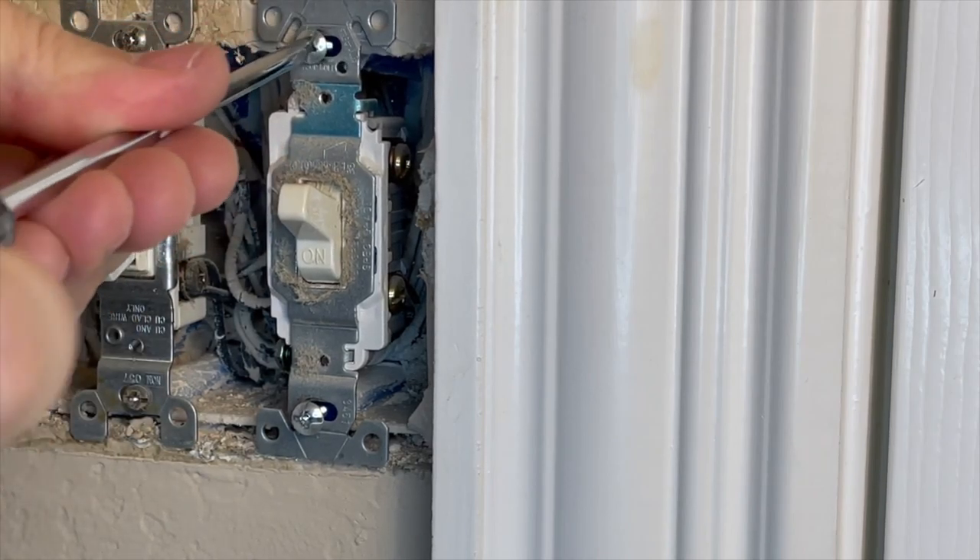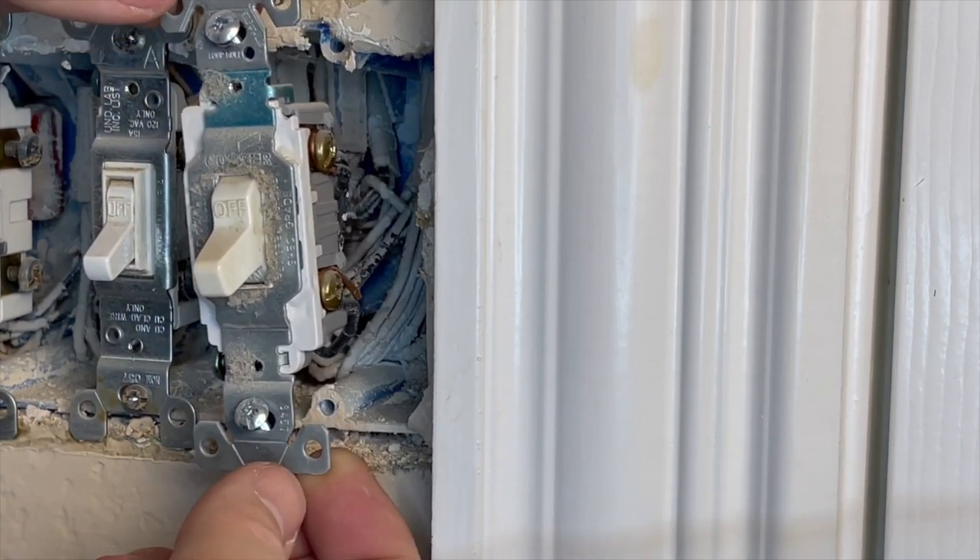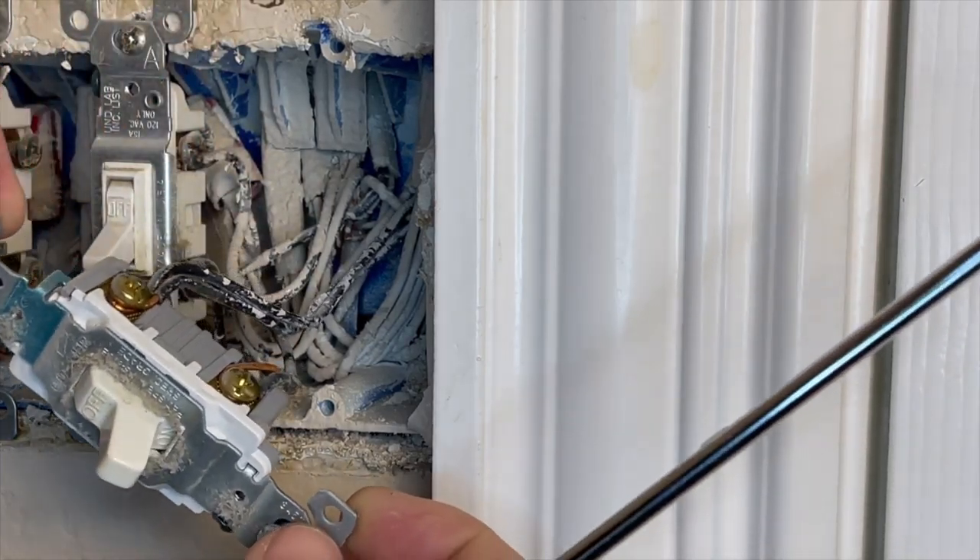Once you know the power is off, you can begin removing the broken switch. There's a screw at the top and at the bottom of the junction box. Loosen both screws and pull the switch out to expose the wires on the side. Pay attention to the current wiring configuration before you remove any wires — it may not be standard.